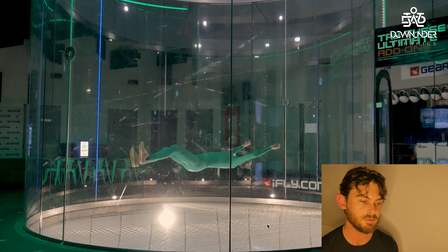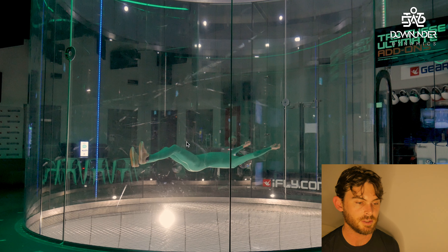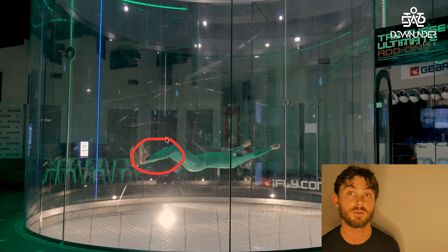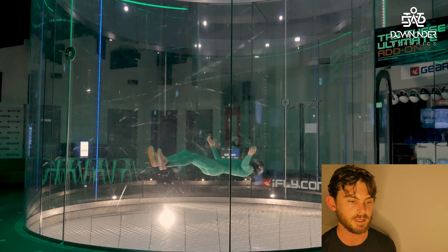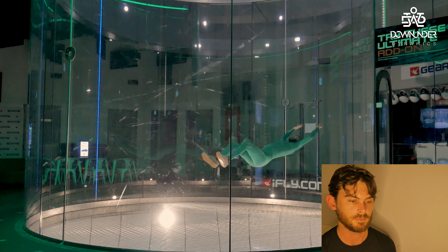With the legs: straightening them in this direction makes you go forwards. Bending the knees so you lose the surface area of the back of the leg, while allowing them to stay on the same angle as the torso and travel up, makes you go back. Don't let that section of the leg go vertical or you'll start transitioning and dropping. Let's see if what I talked about was correct — moving the arms same area, forwards and back, with a little bit more pressure from the legs as well.